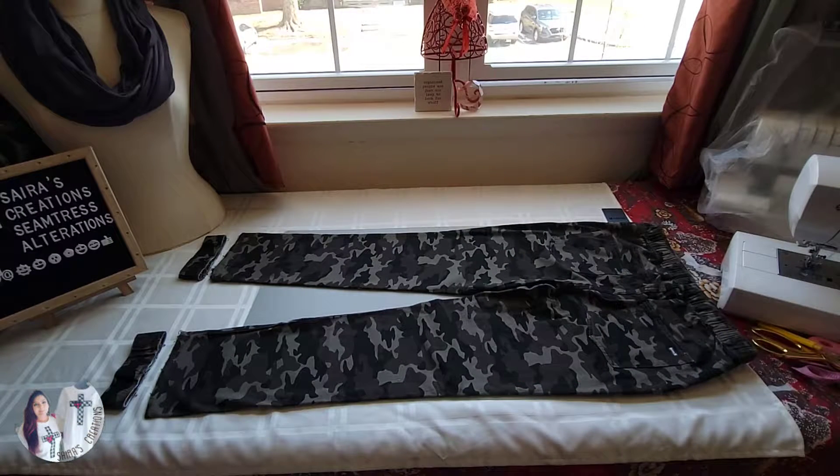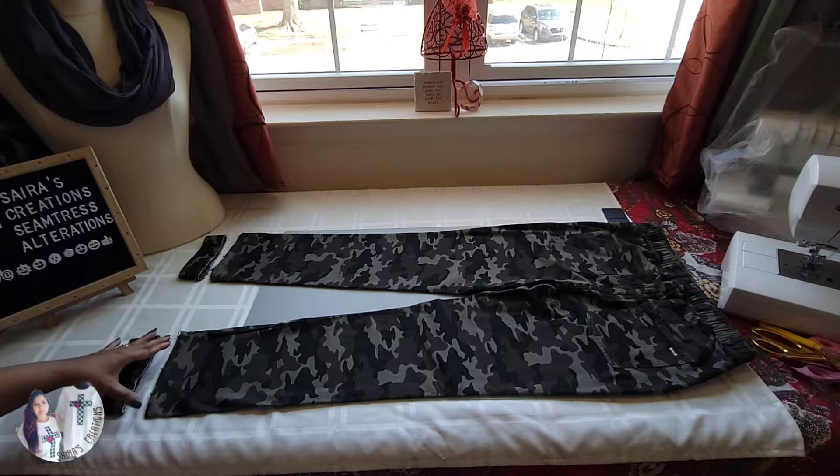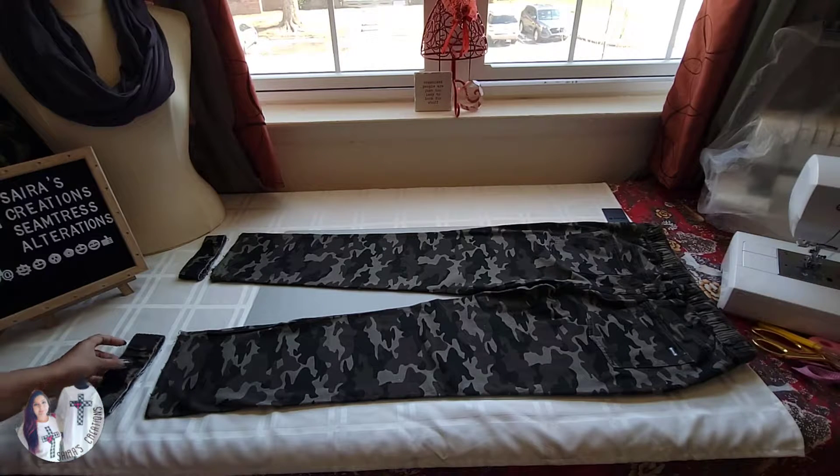I'm going to teach you how to reduce the length of these jogging pants. This project is a little bit different than the regular hem we do on pants because it involves an elastic or fabric cuff at the bottom. I have already removed the cuffs from the bottom of my pants to save time — they were stitched together and I just used a seam ripper to remove them.